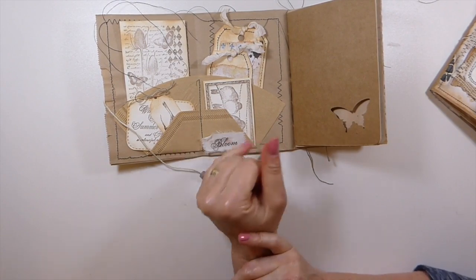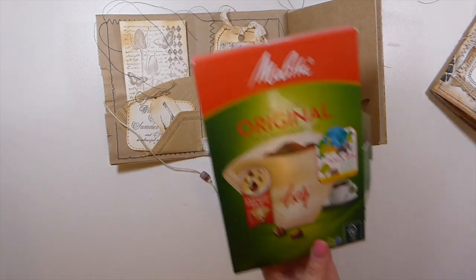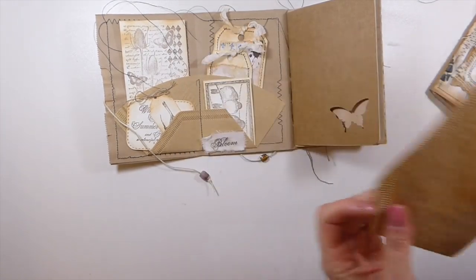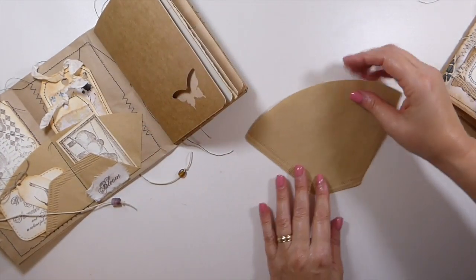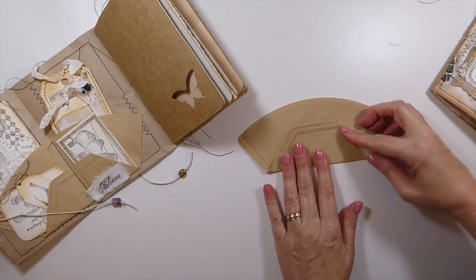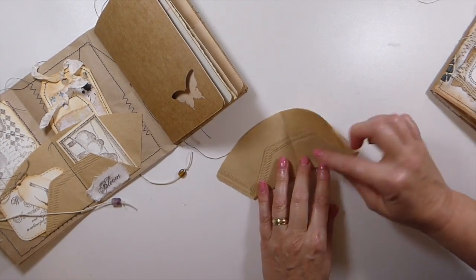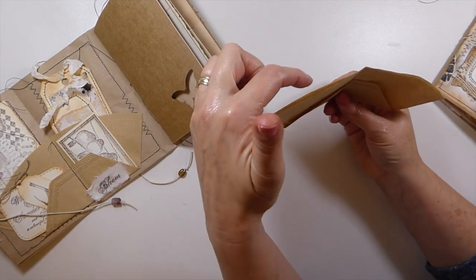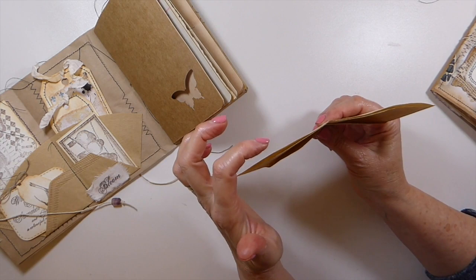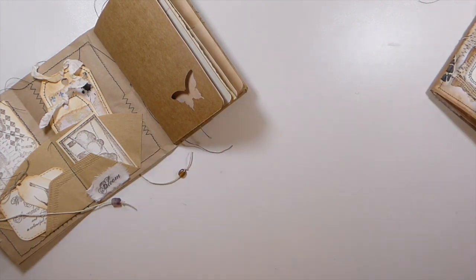Inside I'll show you the coffee filter. I shared these coffee filters a while back — I purchased them and wasn't really sure how to use them. When Nikki told us our items I thought, I usually go to the tea bag, but I needed to make use of these. It's so easy — I just folded it up, creased the center, and ran a stitch down it. Then I glued it on three sides, which gives you three pockets.